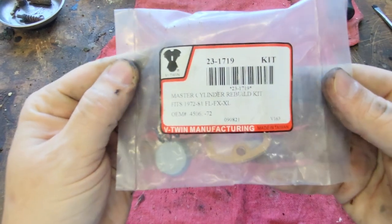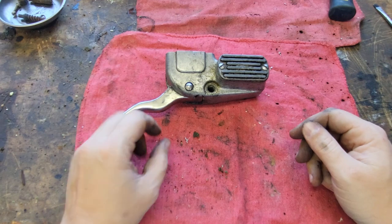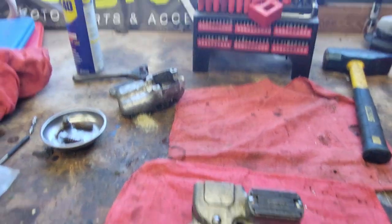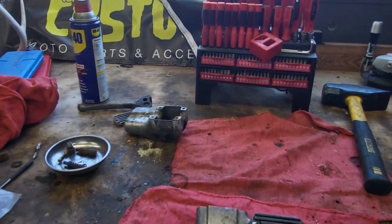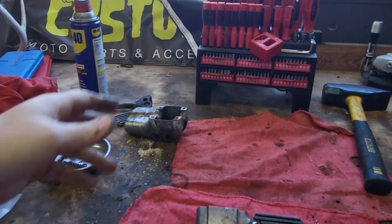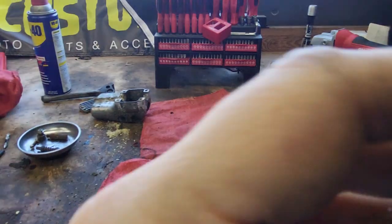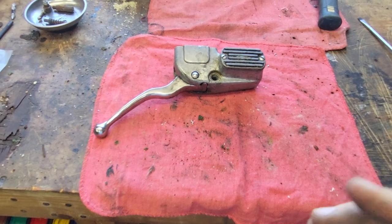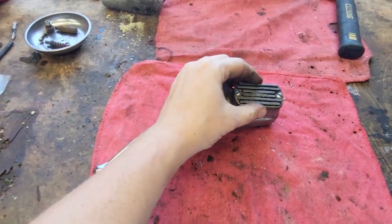Here's the kit that we're gonna use. I just got this from JP Cycles — you can get them from all over the place. I was gonna use this one, but anytime your brake fluid turns into meth, that's bad. So I went out to the parts shed and picked this one out. It looks like it's in better condition, so let's take it apart and we'll figure it out.